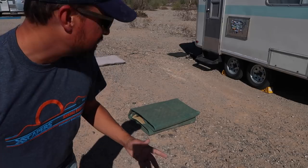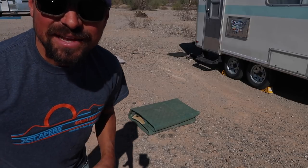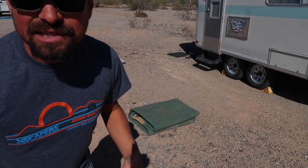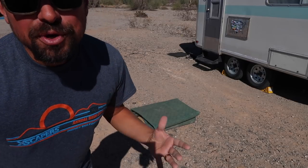All right guys, so there you have it. You can see it folds up pretty tight, and even though it's kind of puffy right now, once I lay it in the bed of the truck I can really flatten it down. I set our Outland Living Fire Bowl on top of it to put that extra weight on it so it doesn't take up as much room — it's super easy to store.